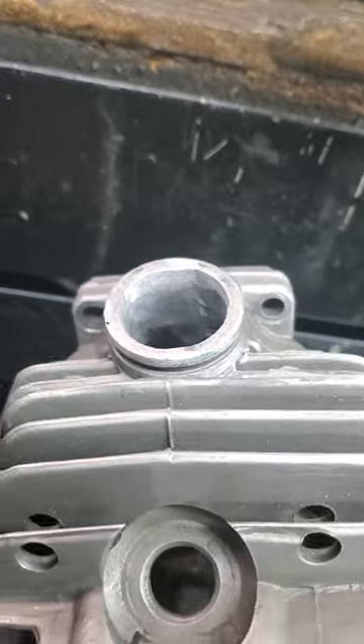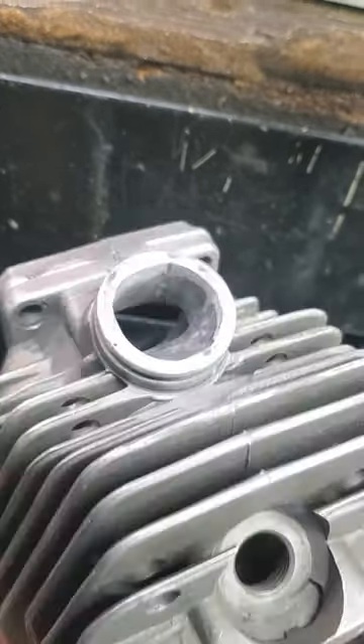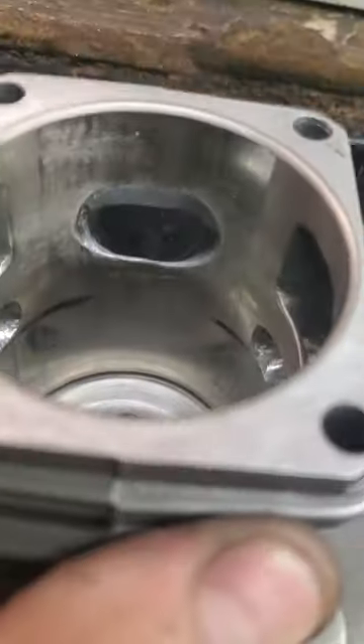I'm sure someone will complain about that, but we've got the intake epoxied up. As you can see, I removed quite a bit in there. I had a lot more than that when I started.